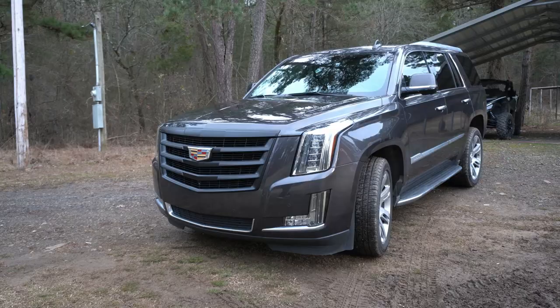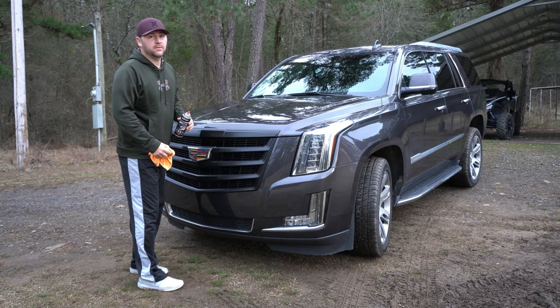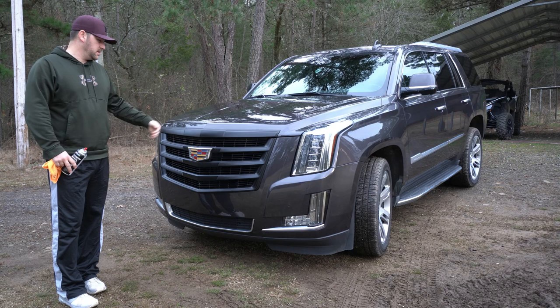Hey guys, here's the finished product. It came out really, really well — I did a pretty darn good job with it and I'm very happy with it. This was 10 bucks to get done — 10 bucks and a couple hours worth of work. You just can't beat it. This grill right here is $1,200 online to get a factory blacked out grill, and I'm very happy with it.